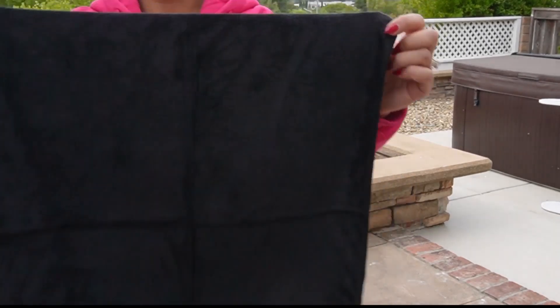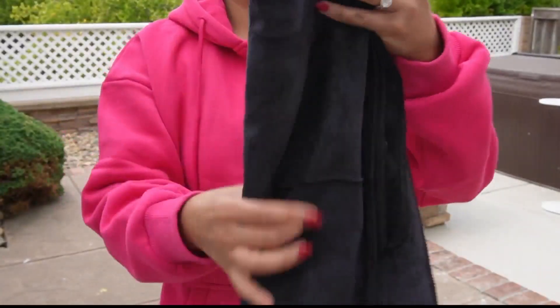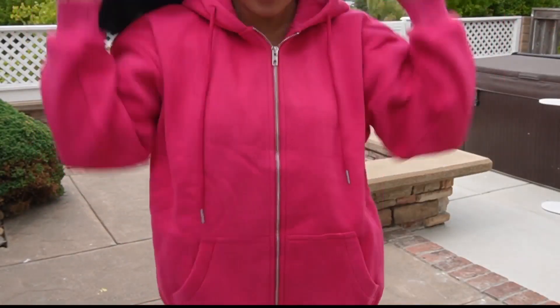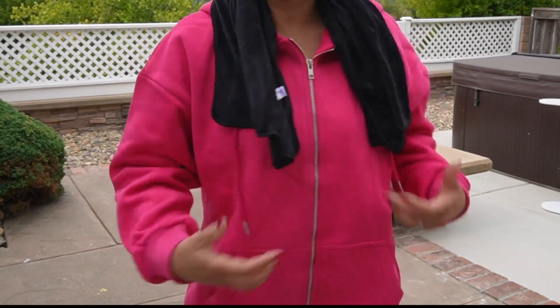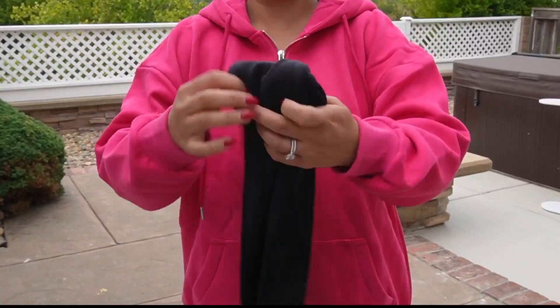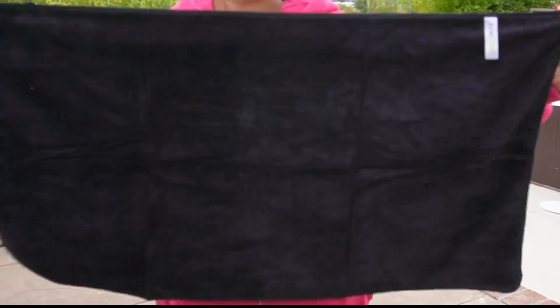These are microfiber towels for the gym — look at how big they are, they're so sweat absorbent. I have to tell you, they are, because I used them all week for my workouts. It's a three-pack. I got it in all black, but you can get it in so many other colors like pink, blue, whatever color. I really like it in all black.